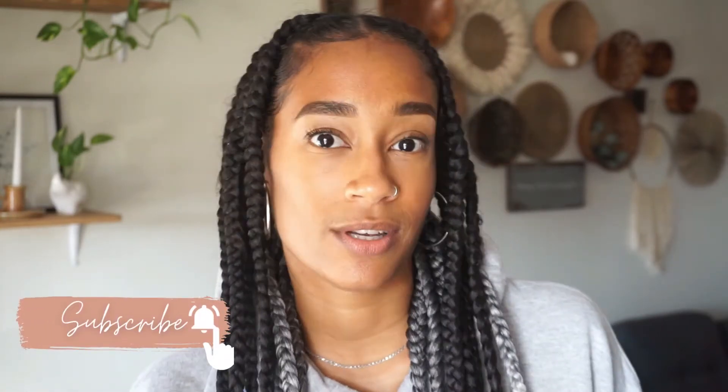Hey guys, what's up? Thanks for coming back to my channel. I am Deja Lynn and I make videos on health, hair, DIY, and home decor. And in today's video will be another Dollar Tree hack video. So if you guys want to see more about what I'm going to be making today, stay tuned and keep watching.